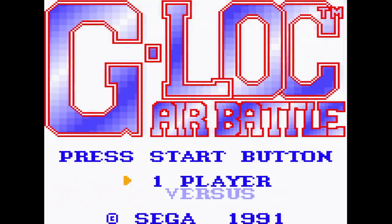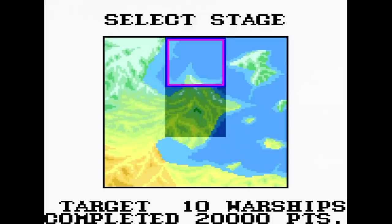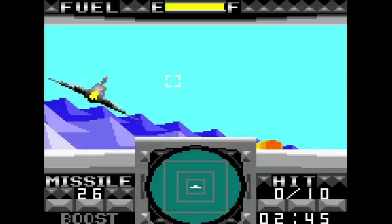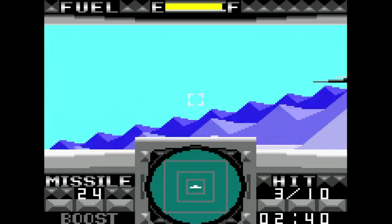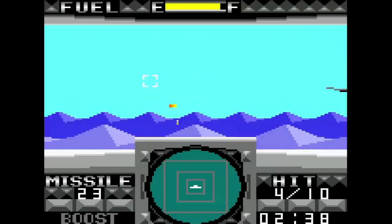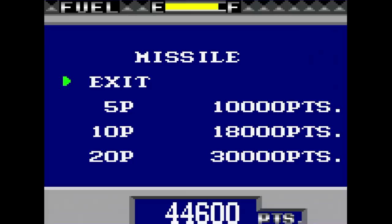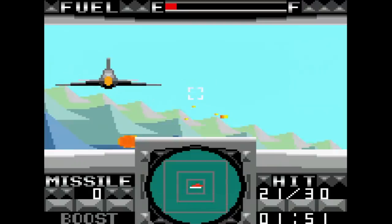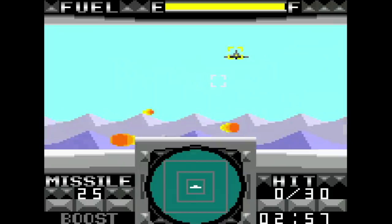G-Loc Air Battle was a launch game for the system. First impressions are not very good. Basically you have dumb missions like shoot down 10 planes or 10 boats — it doesn't matter which ones, just meet your quota. The action is very slow and hard to control. Between rounds you can upgrade your plane with points earned. Even on beginner mode the game is very difficult because it's so easy to run out of fuel, which also doubles as your armor. Some interesting animation of the background is really all this one has going for it.